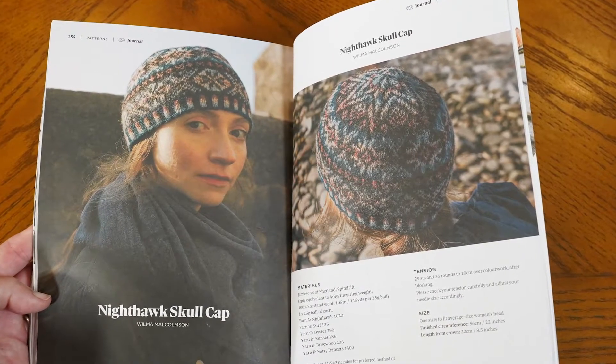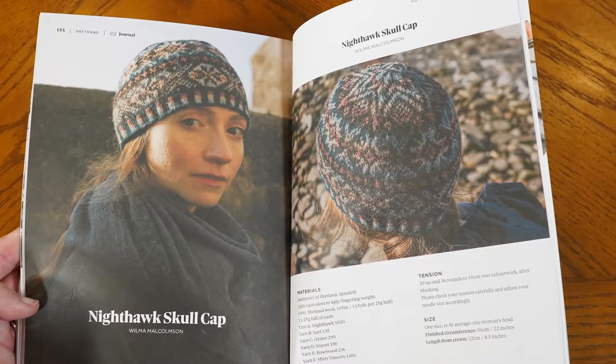There is a Nighthawk skull cap that's got a Fair Isle pattern running through it and I latched on to that right away. It's made of Shetland wool so that is just the perfect thing to work on. I do plan to visit Shetland sometime in the future. This makes me extra excited because this is now like my playbook and I will be able to wear the Nighthawk Shetland cap when I go.